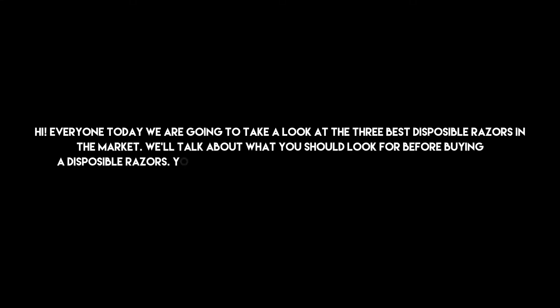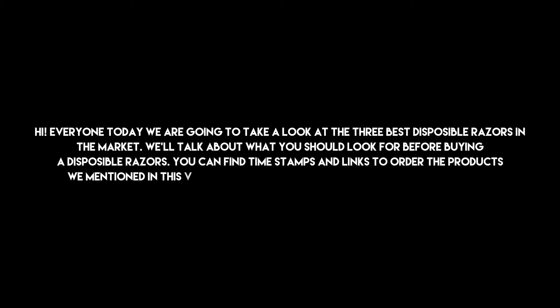Hi everyone, today we are going to take a look at the three best disposable razors in the market. We'll talk about what you should look for before buying a disposable razor. You can find timestamps and links to order the products we mentioned in this video down in the description below. Let's get started.